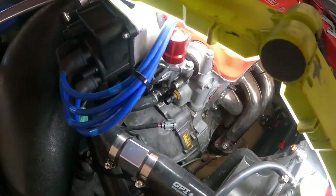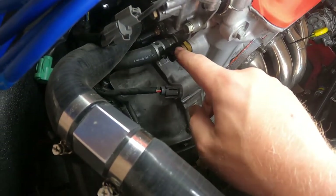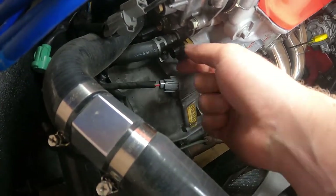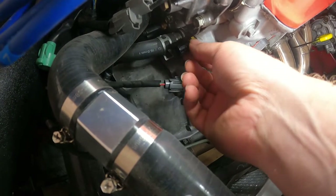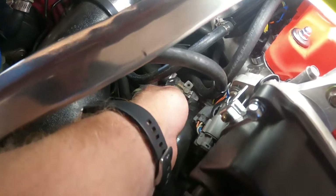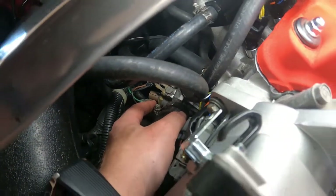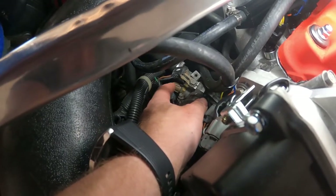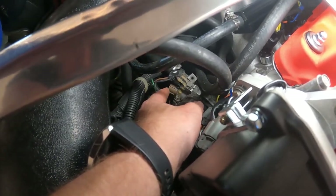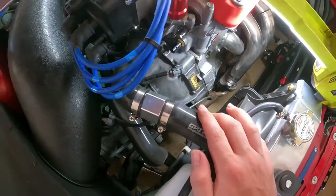Both sensors look very similar. This is a B16A2. The sensor at the front here that I've got unplugged is the water temperature sensor for the ECU, and at the back here we've got another sensor I've already unplugged - this one on the thermostat housing is for your fan switch.